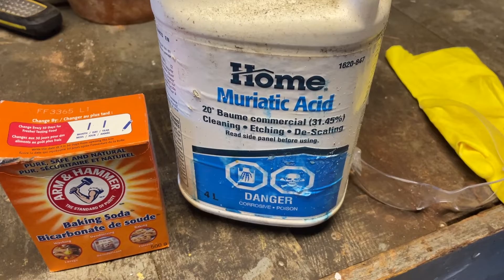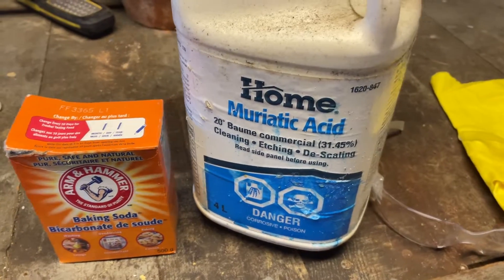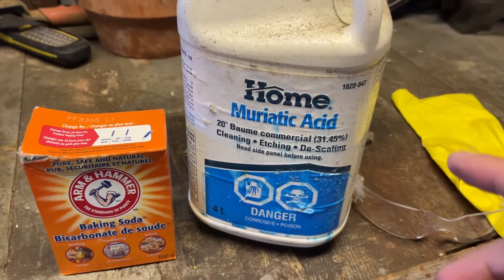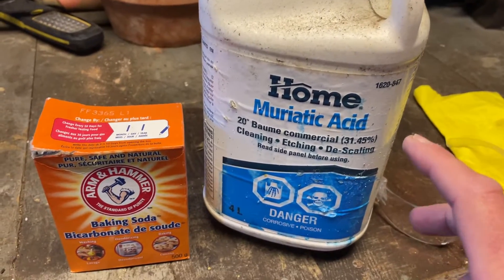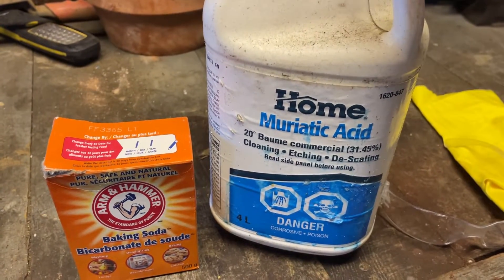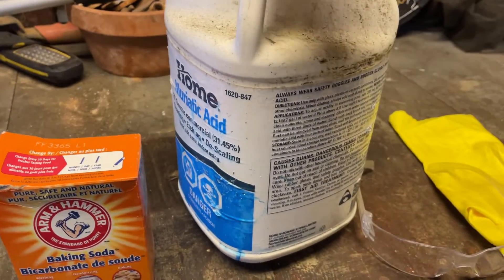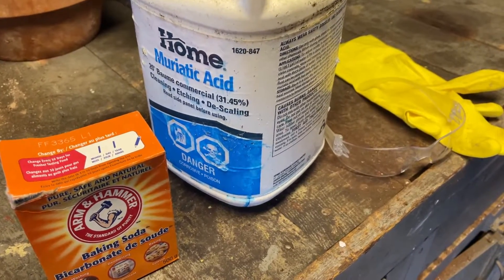Here is the muriatic acid I use. You can pick it up at a local hardware store or building supply store. When dissolving calcite with muriatic acid, be sure to wear your glasses or goggles and proper skin protection. Do it outside because the vapors and fumes are horrendous. When you're done dissolving, use baking soda to neutralize the acid. Always add acid to the water, never water to the acid. Make sure your crystals are in the bowl covered with water, then add the acid — but read the instructions and take all proper safety precautions before you do this.